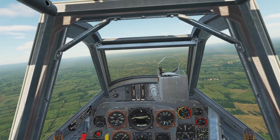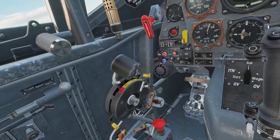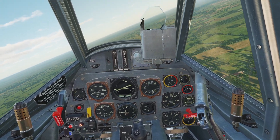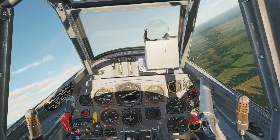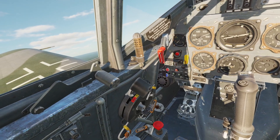In this video, I'm going to be going over engine management for the BF-109. The first control for the engine is the throttle. Whenever you push the throttle forward, it puts more fuel and air in the engine, so it's more powerful and you'll go faster. Obviously, when you pull the throttle back, you'll go slower.